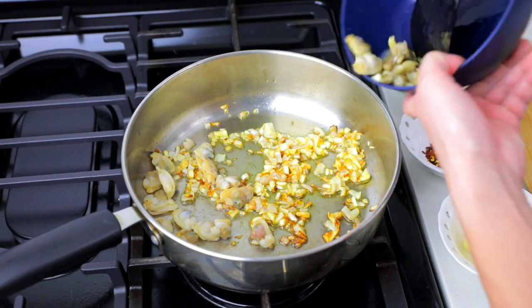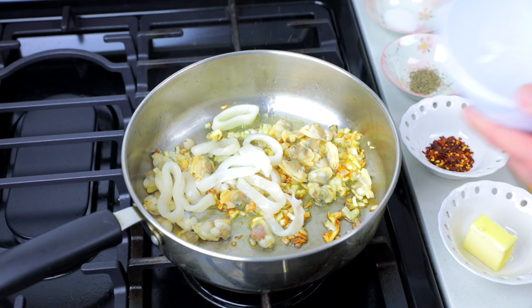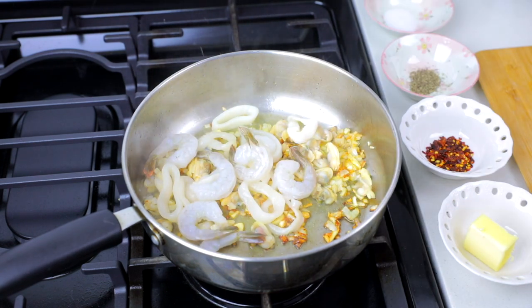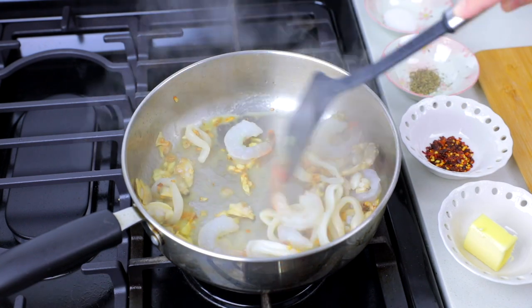Then add one half cup of clams, one half cup of squid, and top it off with shrimp. Mix the proteins into the garlic and shallots.